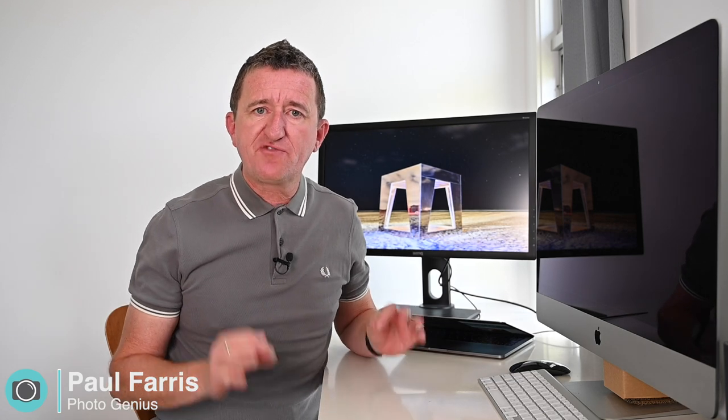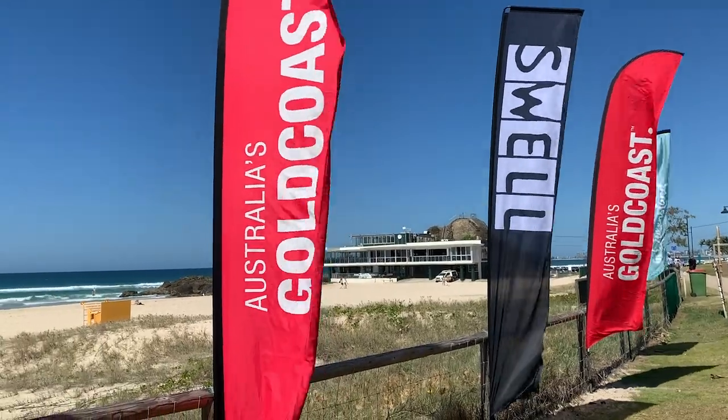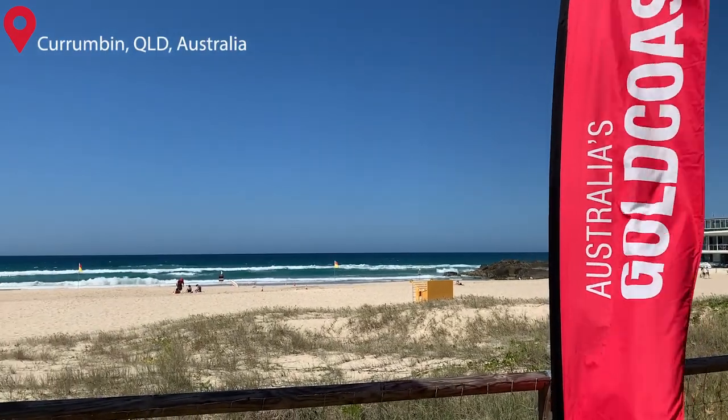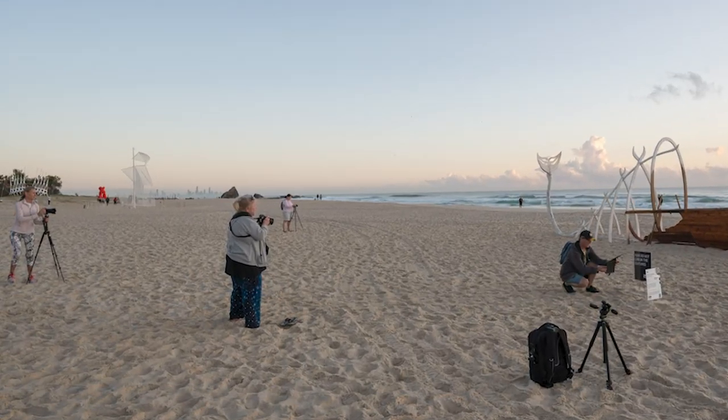I've just returned from a short holiday with family and friends on the Gold Coast, and this holiday was timed to coincide with a festival called the Swell Sculpture Festival, which takes place on the beach at a place called Currumbin. It's a really great event with up to 50 sculptures on display on the beach, and of course it's a mecca for photographers.